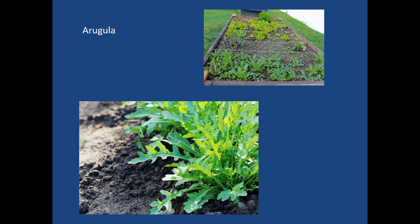Arugula is a spicy lettuce-mix variety that adds a depth of dimension to any salad. So arugula is a good one for raised beds.